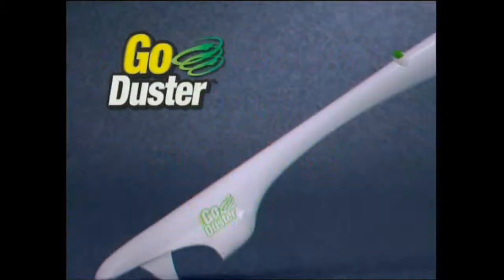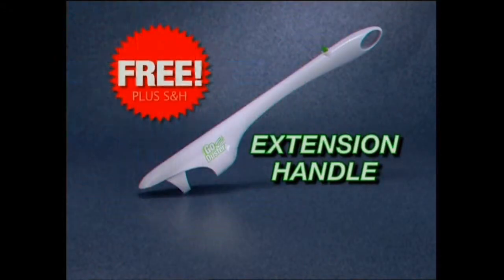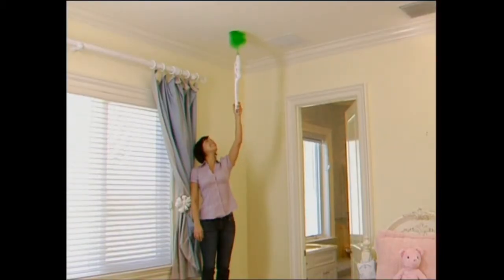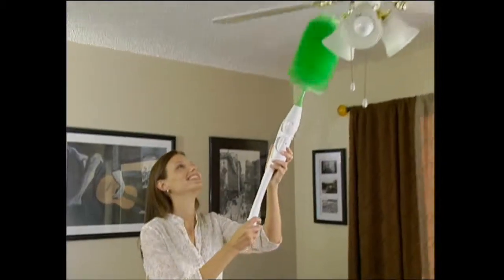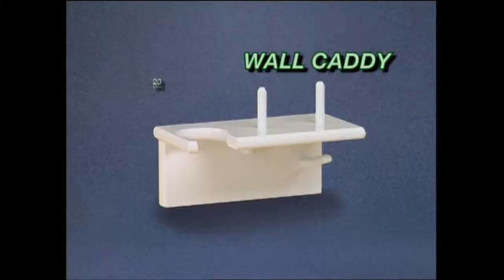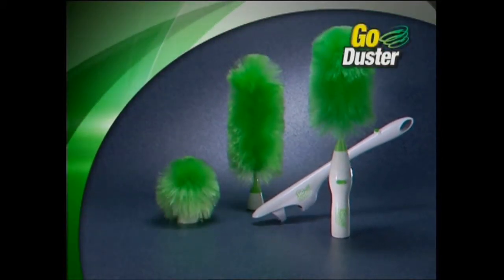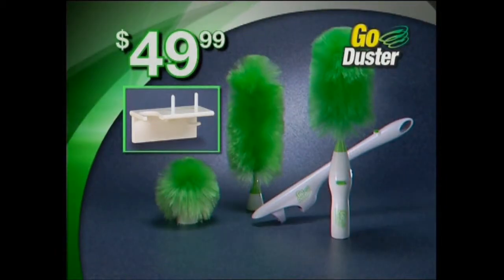But we're not through yet. Call now and you'll also receive the GoDuster extension handle, a $20 value free — just pay separate shipping and handling. Now you can get to places where you couldn't get before. Reach into those recessed ceiling lights without using a stool. Get to the greenery on top of the kitchen cabinets and get the mountains of dust that collect on ceiling fans. But it gets even better. If you order today, we'll also include this handy wall caddy to hold your GoDuster and all three dusting heads, a $20 value free. That means you get the GoDuster with all three heads, the extension handle and the wall caddy — a huge value, all for just $49.99.